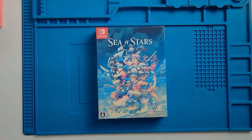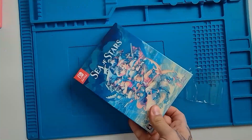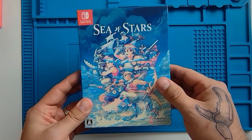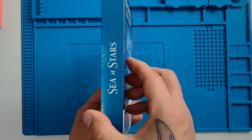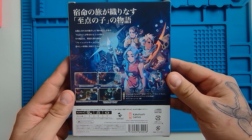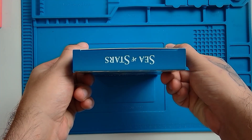Let's start by taking off the plastic wrap to reduce the glare and then we'll take a look at the box art. This is one of the best cover arts on a game that I've seen in quite a while. On the side of the box we've got simply the title of the game, and on the back once again we've got another beautiful piece of cover art. Top and bottom we've just got the title once again.